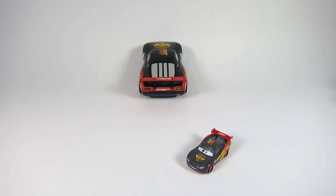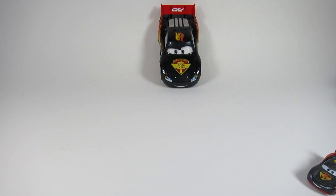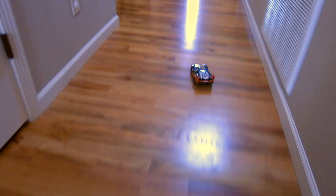Whoa, look at that power. This really is a turbo Lightning McQueen. He looks fast. Okay, let's take Lightning McQueen for a test drive. Whoa, he's really fast and he's hard to keep track of on the camera. And he's really hard to drive too.